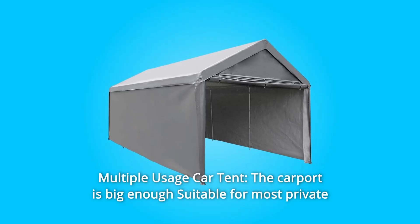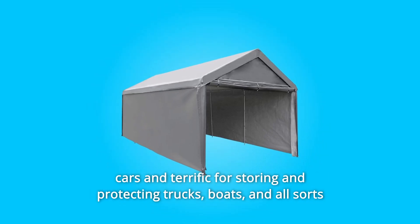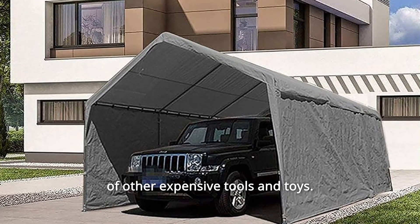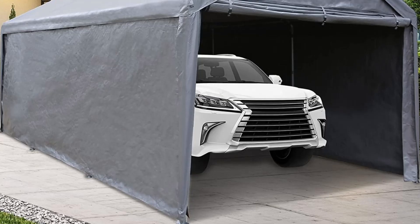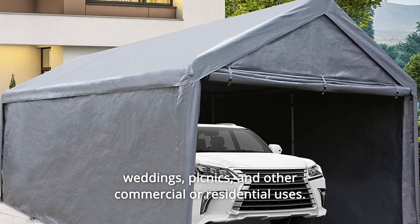Number 5: Multiple Usage Car Tent. The carport is big enough for most private cars and is terrific for storing and protecting trucks, boats, and all sorts of other expensive tools and toys. It also provides shade and shelter for outdoor events like parties, weddings, picnics, and other commercial or residential uses. And so much more.